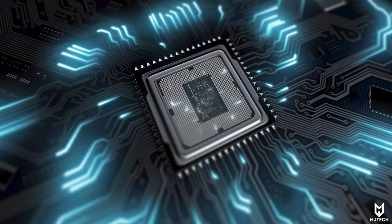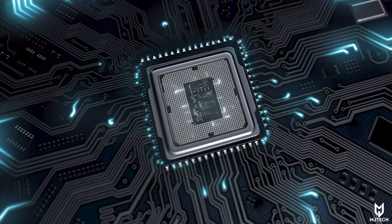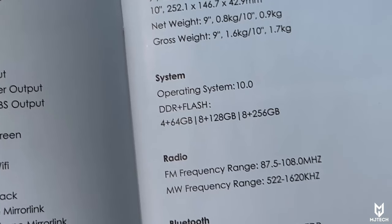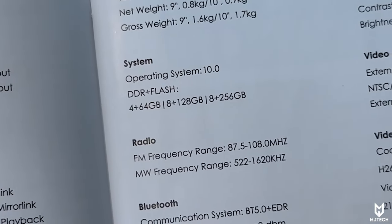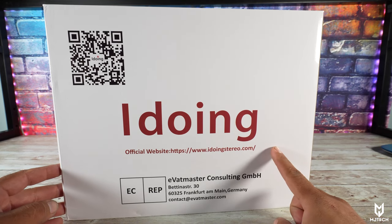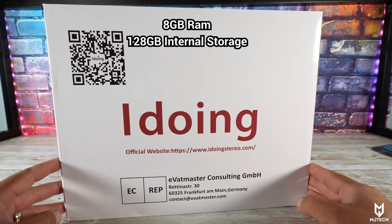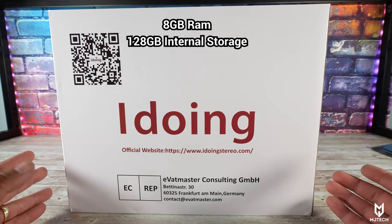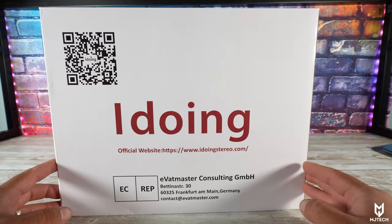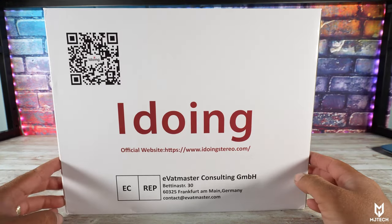Typically with these we get a quad core processor, and only a few have come with an octa core processor, but this octa core processor in particular is an octa core Snapdragon — and we know those are typically high-end. Not only that, but now we have eight gigabytes of internal RAM and 128 gigabytes of internal storage. I don't see how you will need that, but now we know this radio can multitask and potentially play video games.